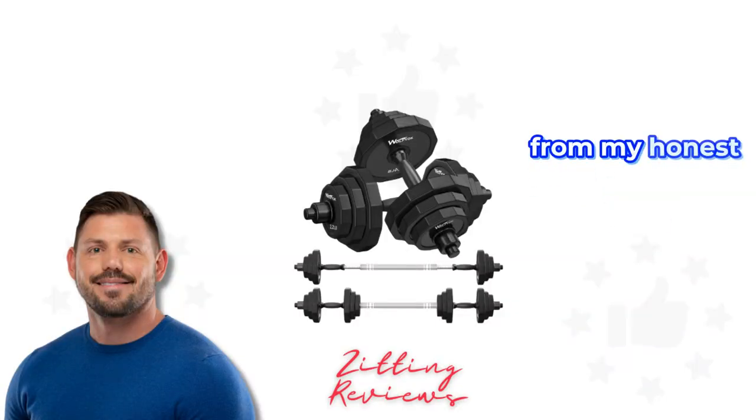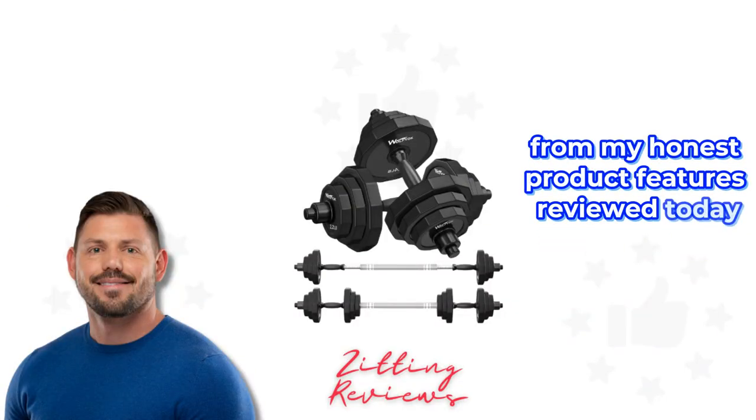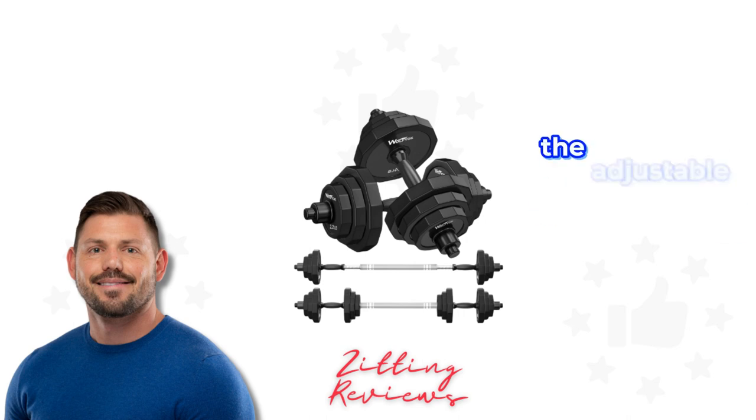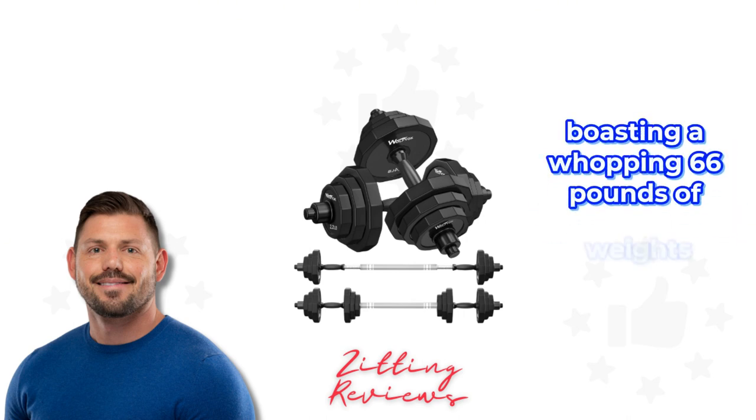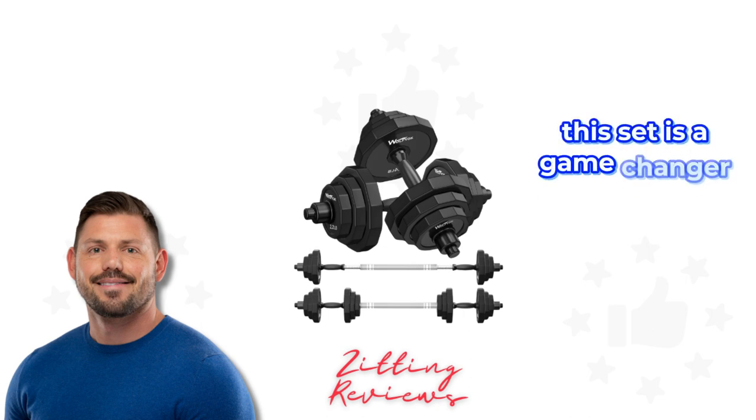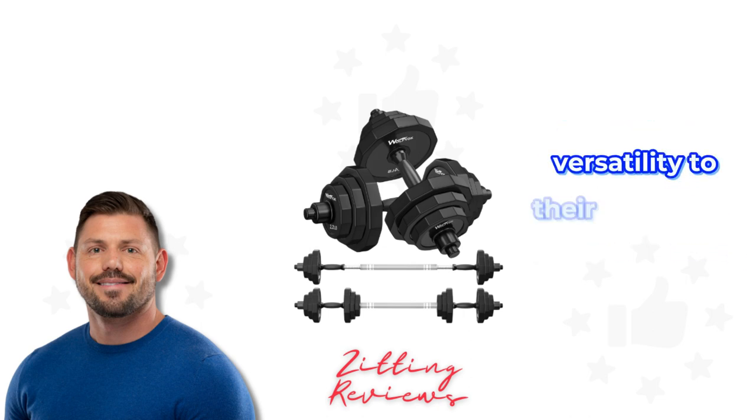Hey guys, Joshua here from My Honest Product Features Reviewed. Today I'm excited to share my experience with the adjustable dumbbell set from Kiss Gold, boasting a whopping 66 pounds of weights. This set is a game changer for anyone looking to bring versatility to their home gym.